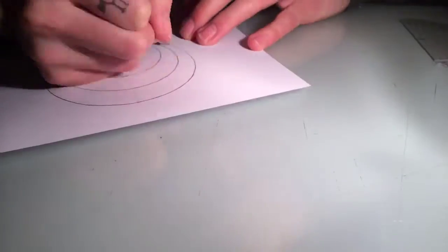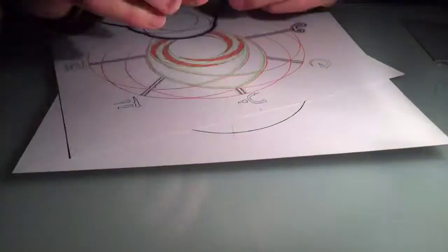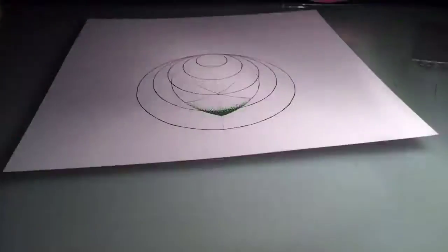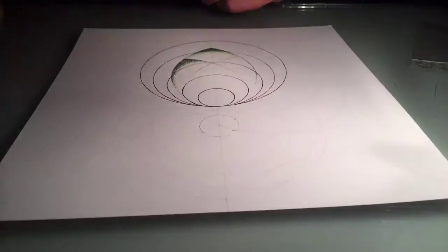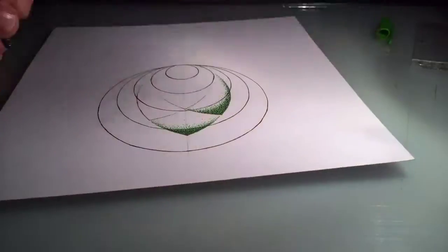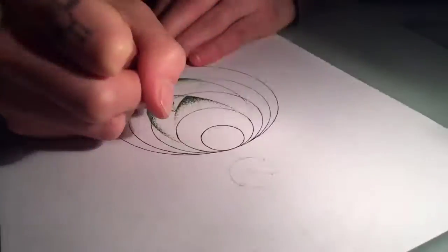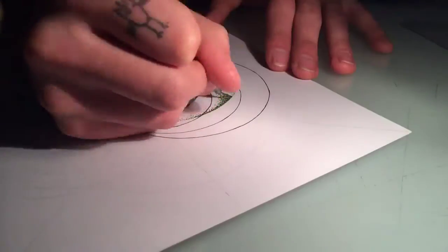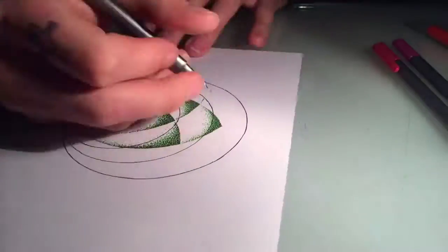I've done this drawing for my dad for his birthday, and it's all dotwork, as usual. Literally, I drew a load of circles in different geometric patterns — some circles coming out from the middle of each other, some circles at the points of different shapes. So I've done a hexagon with six circles around it from the different points.